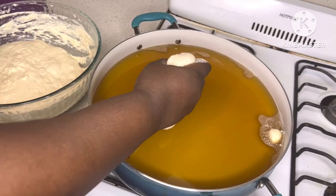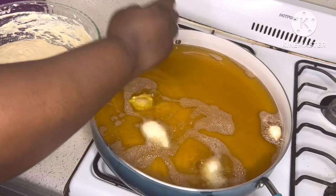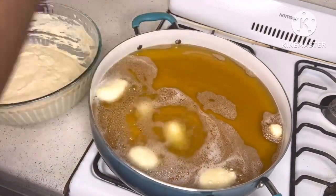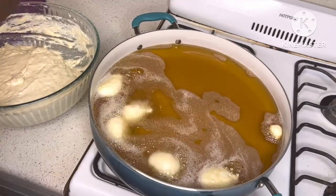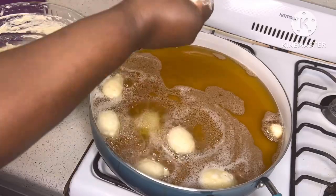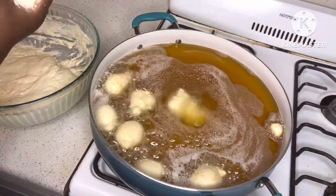Mix everything together to knock the air out, and you can see I dropped some dough in the oil to check if it was really hot, because you need hot oil for this. Deep fry in batches to achieve a golden color and flip after.